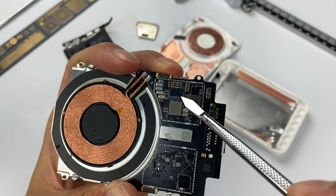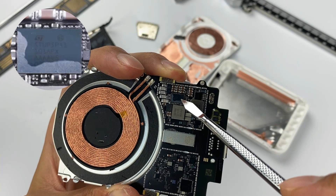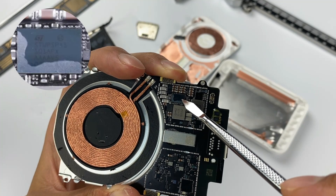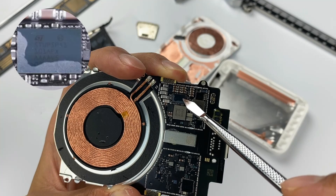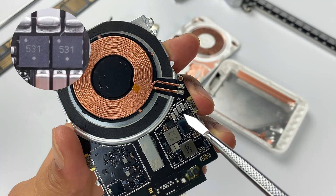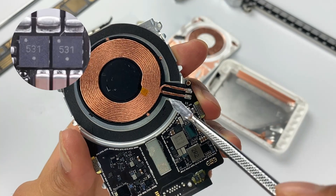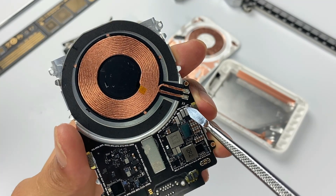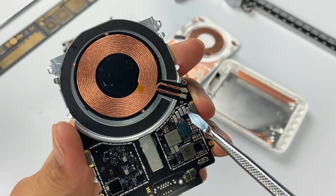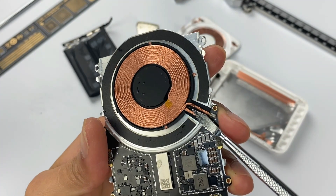Here is the customized wireless charging controller from STMicroelectronics — STWP-SPA1. It has a built-in MOSFET and driver to reduce component count. Two MOSFETs are next to it, forming a full bridge with the two built-in switch tubes of the master control chip, used to drive the coil. There are also four MPO resonant capacitors. Finally, the coil is wound with litz wire and fixed by a magnetic isolator.